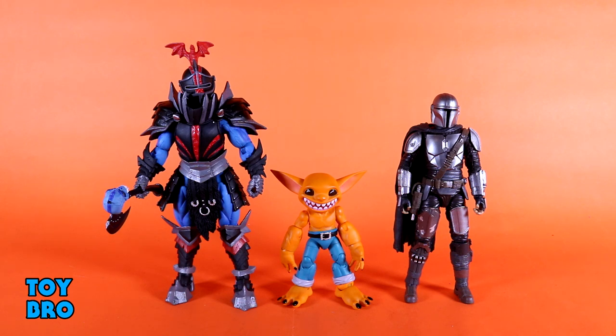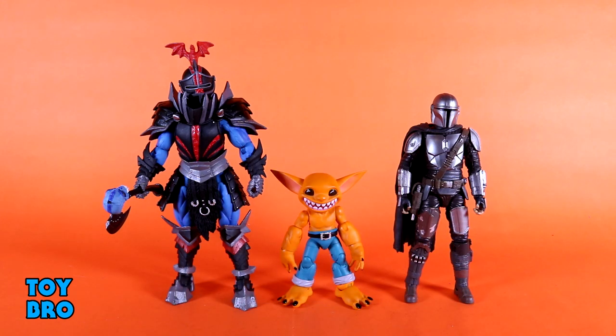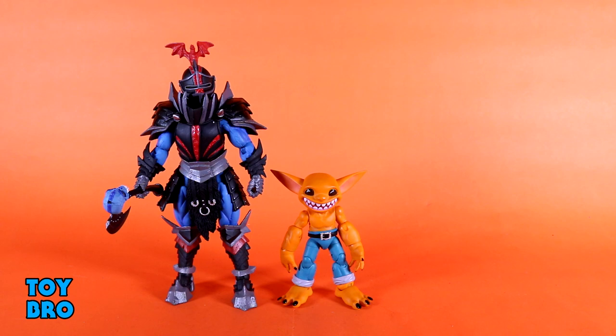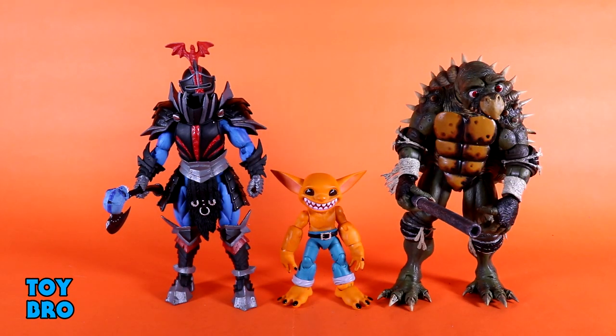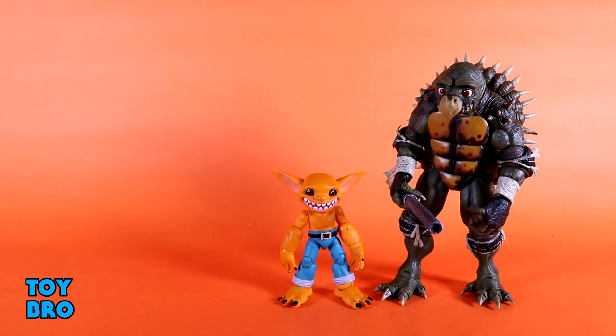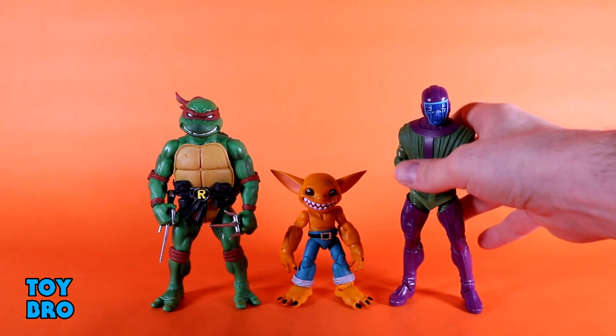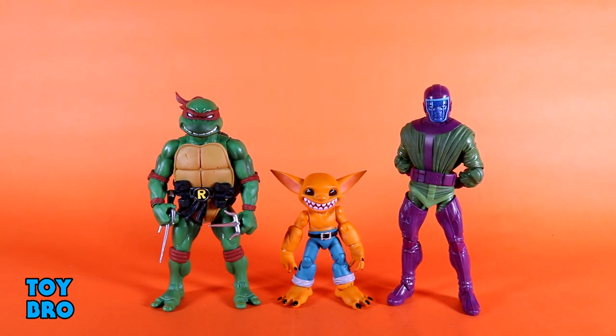Now for some size comparisons — these guys are about four inches in height. They work really well paired with figures in the six-to-seven inch range. Here's the Beskar Mando for a six-inch figure and Lord Dragool for seven-inch — they don't look too small but they also don't look huge. Moving to something bigger, here's Toka from NECA and he just towers over them. With a Super7 Turtle, Raph still has a lot of size on them. And with a Marvel Legends Kang, you can see they have a pretty good presence — not too big, not too small.